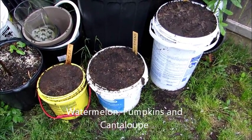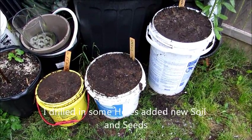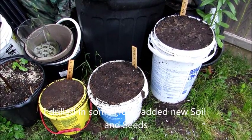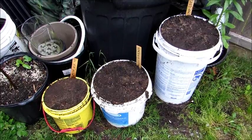This is an update on the pumpkin, cantaloupe, and watermelon — they didn't grow. What happened was I didn't put holes in the bottoms of the containers, and they kind of over-watered. Anyway, I drilled in the holes, added more soil, and planted all new seeds, so we start again.